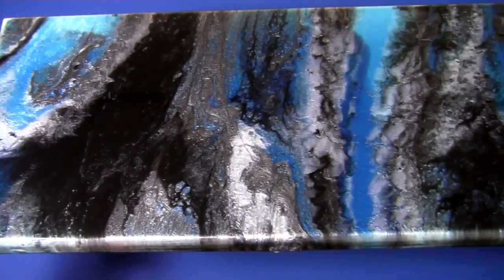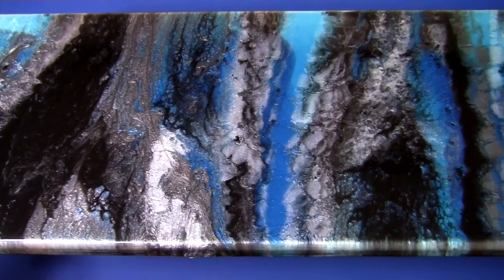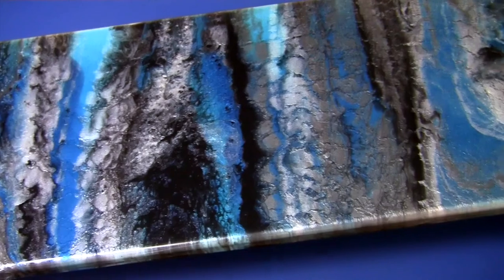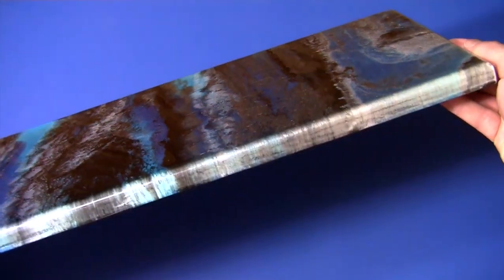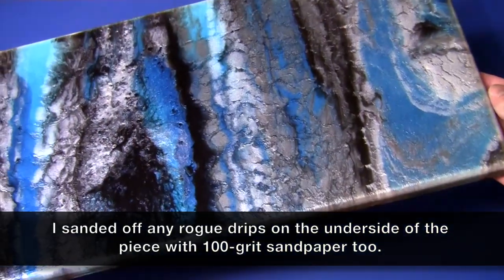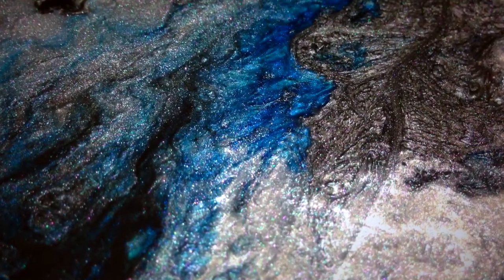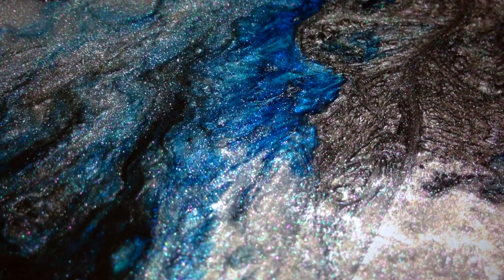And here we have the finished result. Now it's not perfect by any means — there are a few small air bubbles — but in the end, it's art. And if Bob Ross taught us anything, it's that we don't make mistakes in creating art, just happy accidents. And that every tree needs a friend. I am however very pleased with how this turned out, and I would consider doing another resin project in the future.